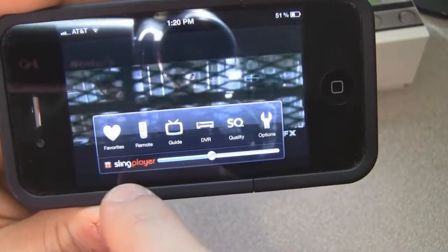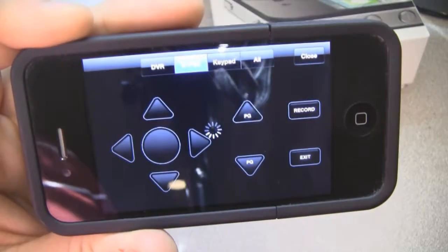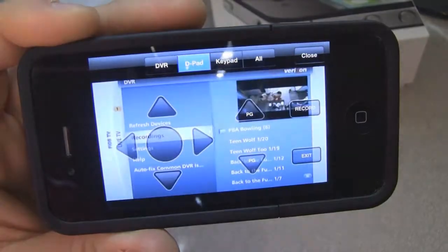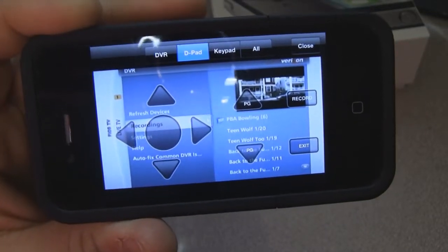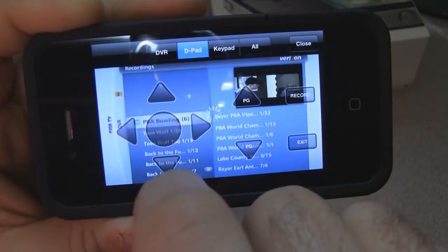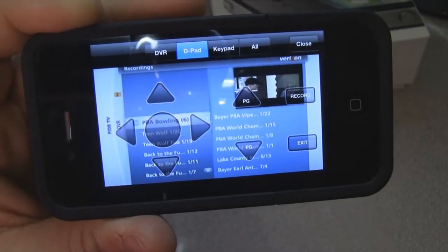From this menu we can go into our guide again and select any of the shows we want to watch. We can also select our DVR. I'll hit DVR — these are the DVR controls. You'll see my DVR pop up. I have PBA bowling on there because I'm friends with a few guys on the PBA tour, so I DVR their matches. It functions just as your remote does.